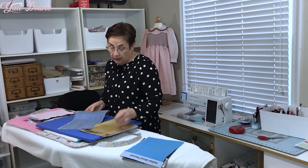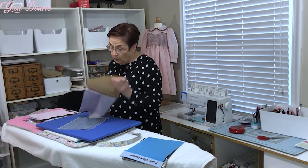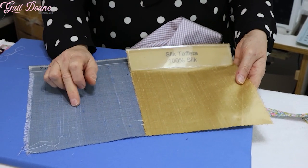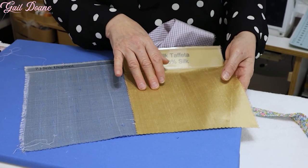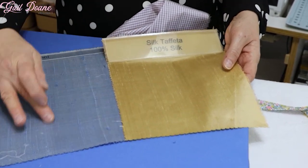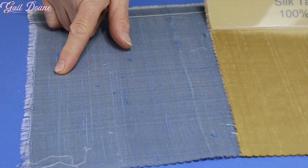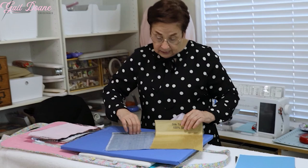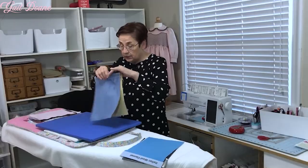Silk has limited use for me for children's garments because of the high care factor. But if I'm going to make a silk dress, I really prefer silk taffeta over silk dupioni, because there are way fewer slub lines in the taffeta than there are in the dupioni. You can really run into trouble with those slubs if you're trying to pleat something. So if you have a choice between the two, I would choose the silk taffeta.